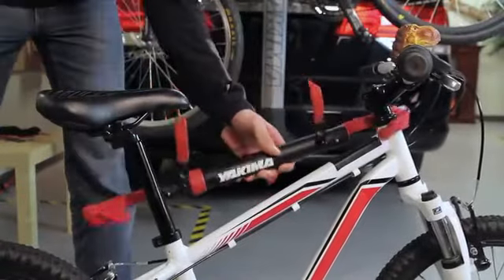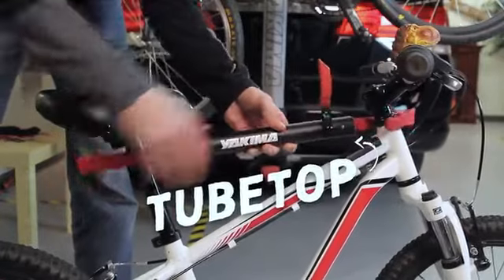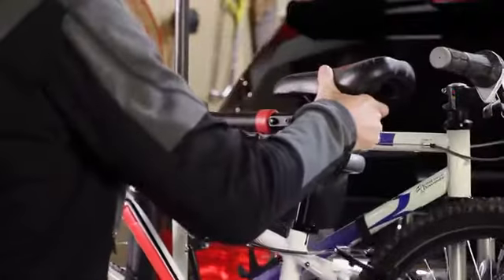Have a bike that doesn't want to load so easy? Install the tube top just like this, and voila — bike secured.